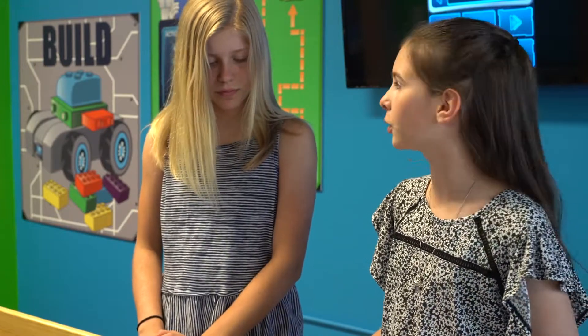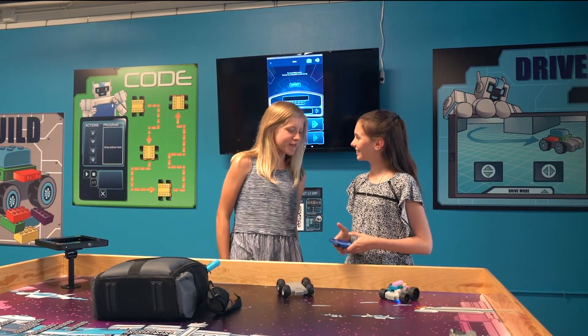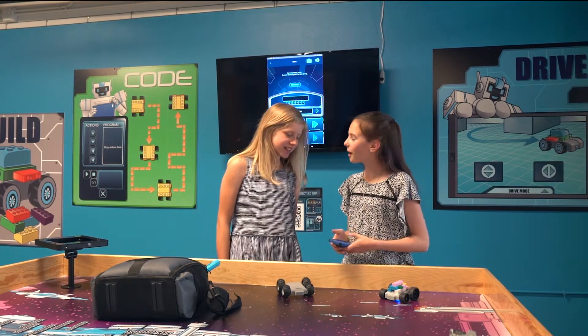Whoa, that's so cool. Where'd you find that? We were using them at school and I wanted one, so my mom bought it online for me. She bought an extra one. Do you want to play with it? Sounds fun, but I don't have a phone and you said you needed one. You have a tablet, right? Mm-hmm. It works on Android and Apple phones and tablets.